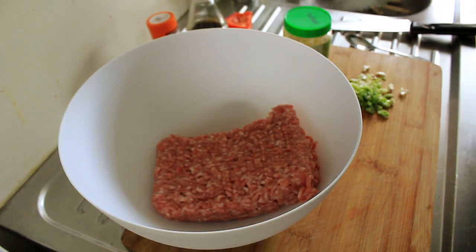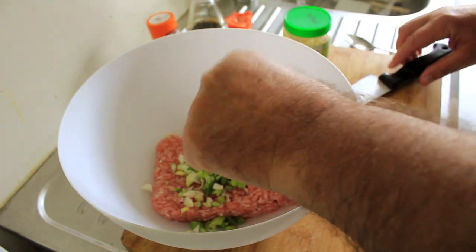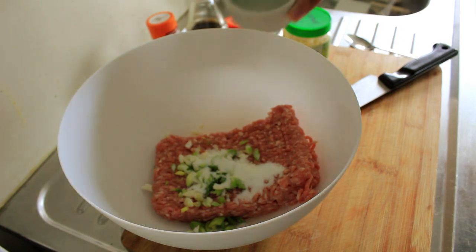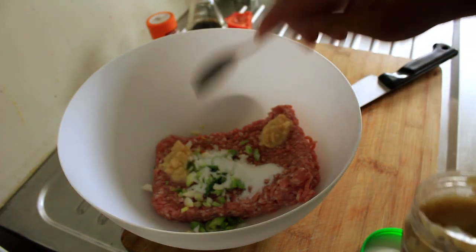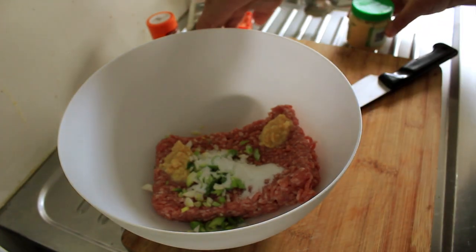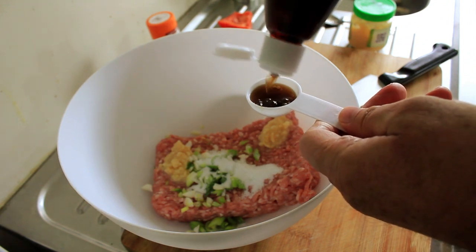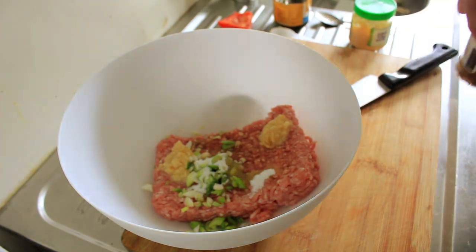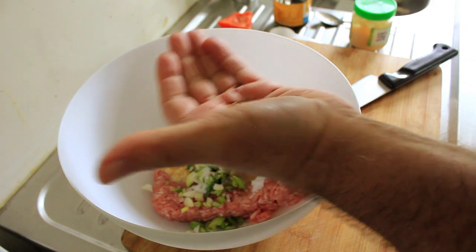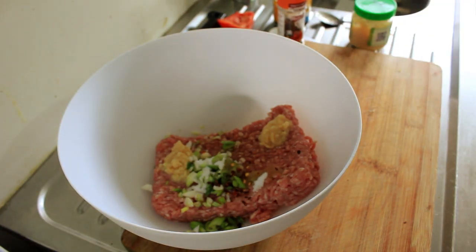In with our pork mince, two spring onions chopped, two teaspoons of caster sugar, two teaspoons of minced garlic, one tablespoon of fish sauce, and about ten flakes of red chili. I'm going to wash my hands, get in there, and combine these to make up some small meatballs.